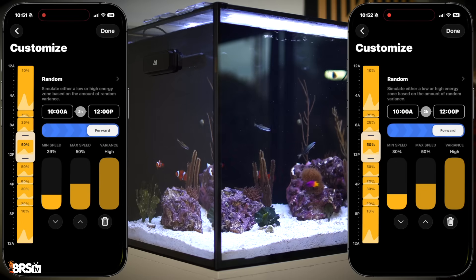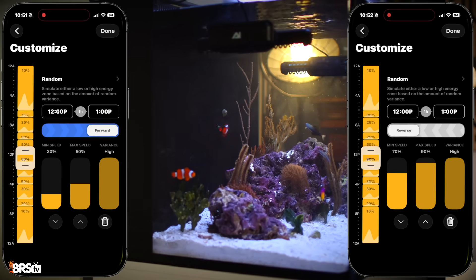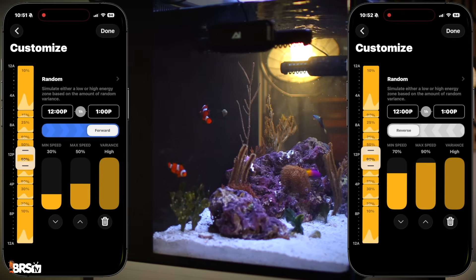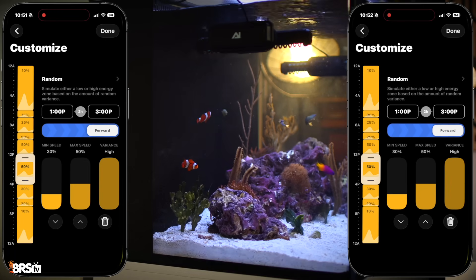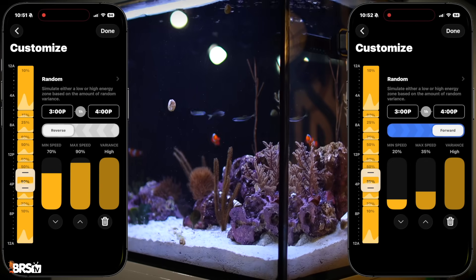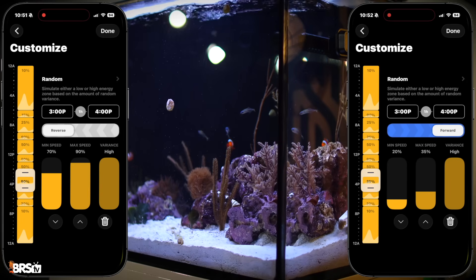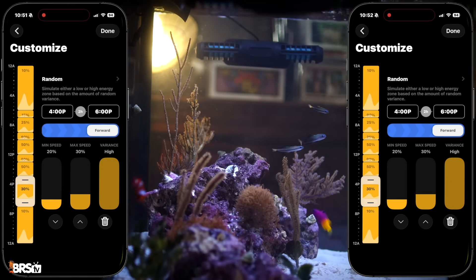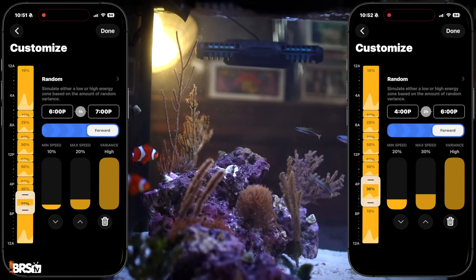From 10am to noon, we are finally at full strength with both pumps at 30–50% forward random. From noon to 1pm, we return to a clockwise flow pattern with the left pump forward 30–50% and the right pump 70–90% in reverse. From 1–3pm, another two-hour bout of full-strength turbulence with both pumps set to 30–50% forward. From 3–4pm is our last round of counter-clockwise flow, with the left pump 70–90% reverse and the right pump 20–35% forward — a little less because we're nearing the end of the day and ramping down. From 4–6pm both pumps are at 20–30% forward, and from 6–7pm we slow things down even more to 10–20% for both pumps.